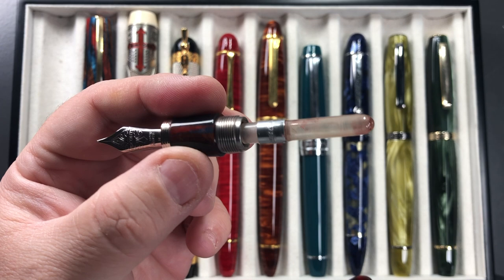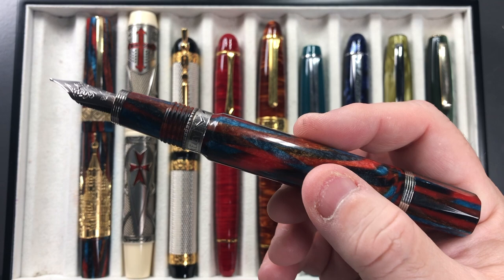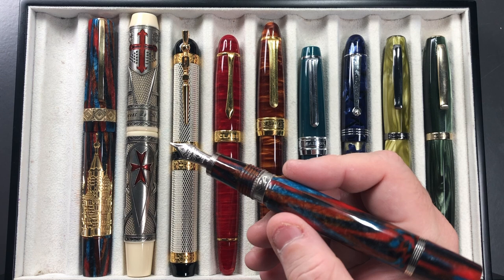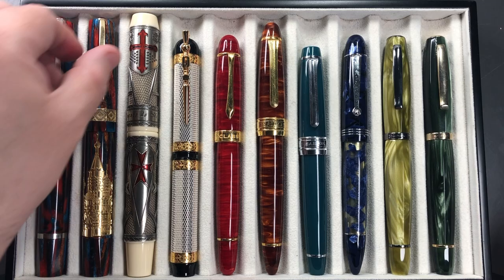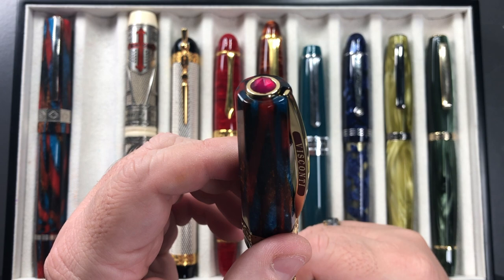The thing I probably dislike most about this pen — because I do love how it writes, it writes juicy and wet — is the filling mechanism. It can only hold a cartridge or a Kaweco squeeze converter, so I tend to run out of ink after writing about a page of A4, maybe a page and a half. I do love this pen though. I originally got it because I wanted the Saint Basil but it was too expensive at that moment in time.